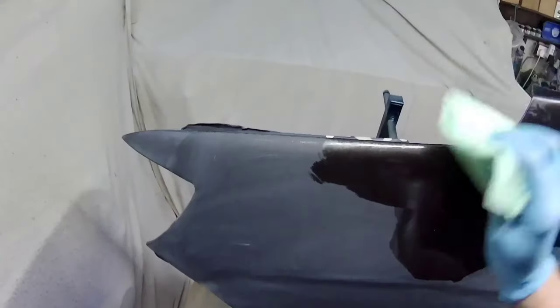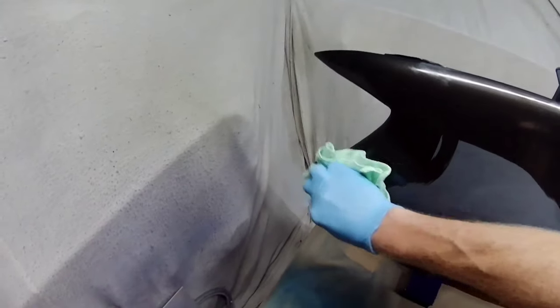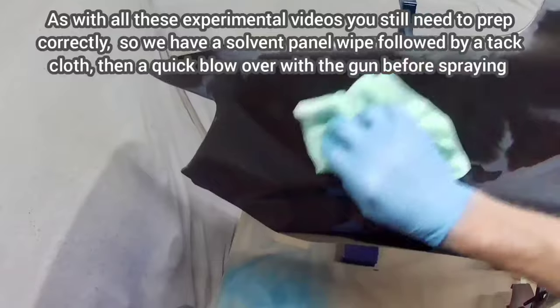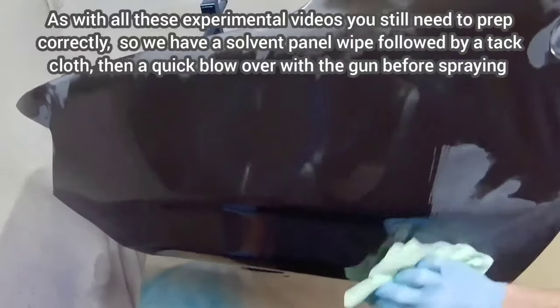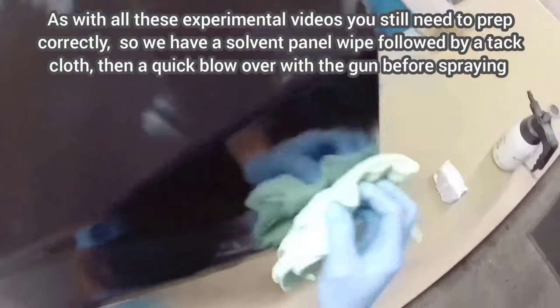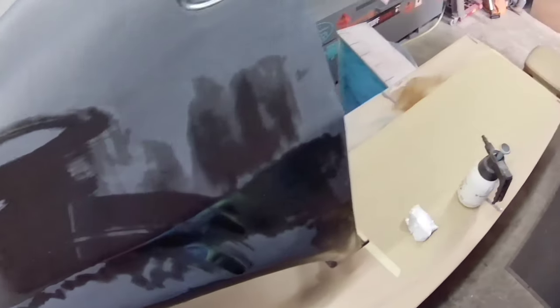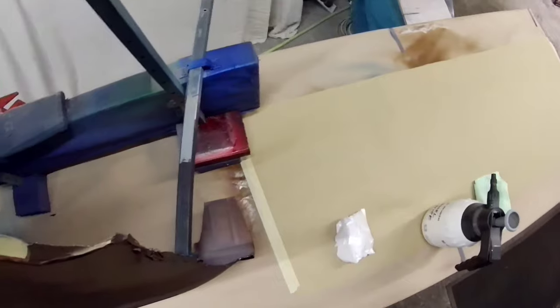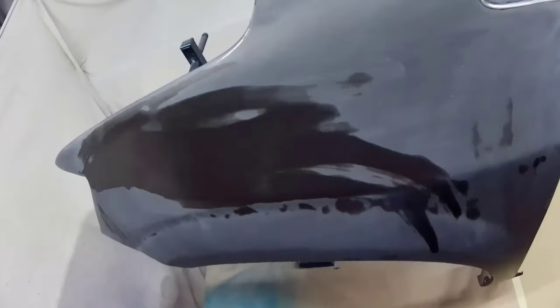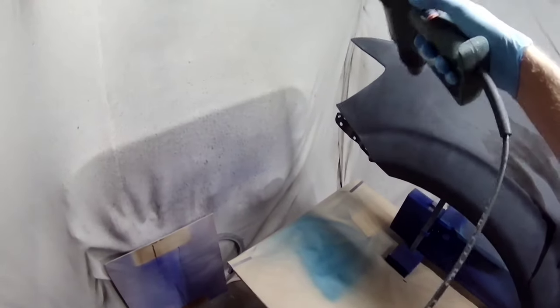Welcome to another video. Today we're looking at the Aero Pro A610 and pitting it against its older brother, the R500. We're using both of them for base coat. I did an unboxing video of the 610 and a spray-out comparison against the R500. I'll put a link in the description as that goes more into the mechanical side.